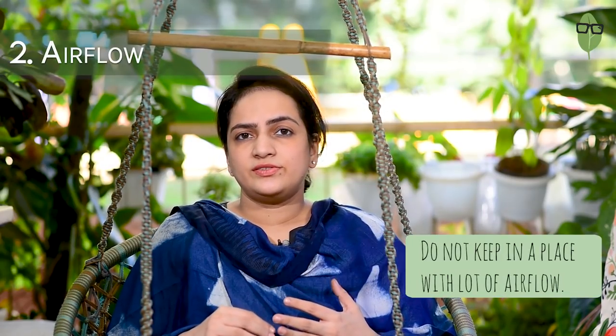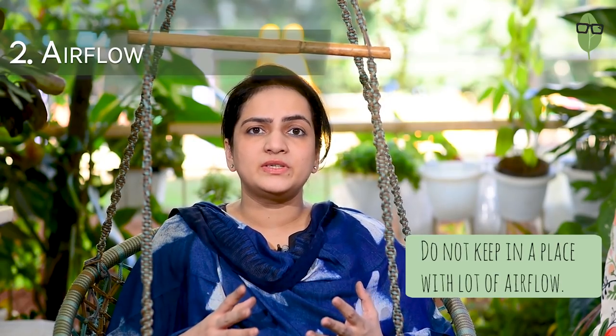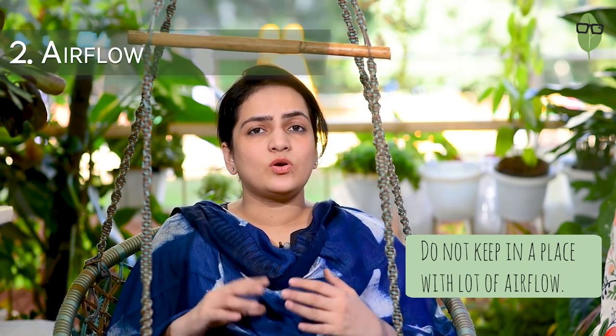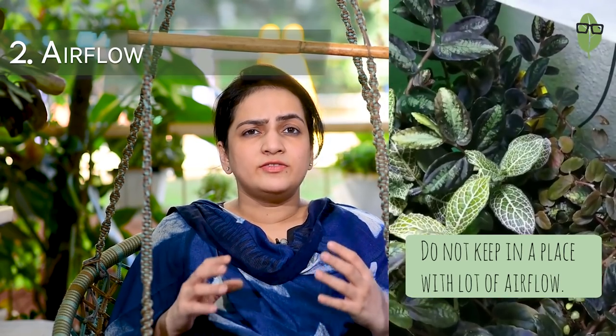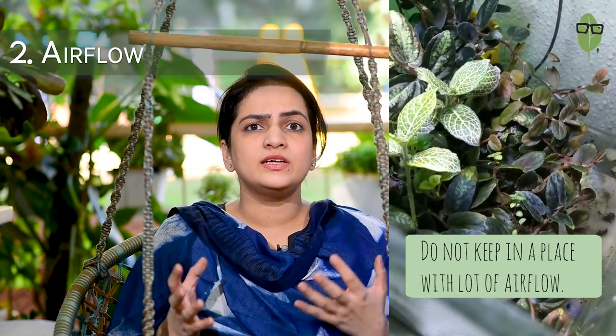This plant does not appreciate drying drafts. Do not keep it in a spot where there is a lot of breeze and airflow. Don't keep it near the AC vent or right under the fan. The Fittonia thrives in terrariums, so you can imagine how much it likes humidity and how much it would dislike airflow.